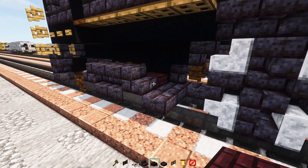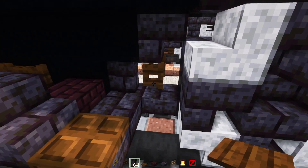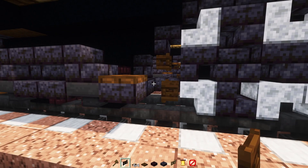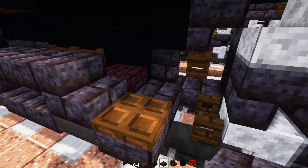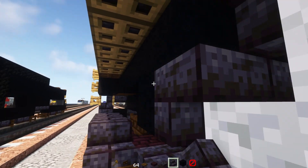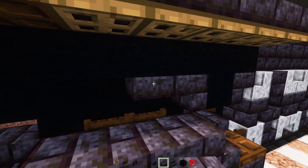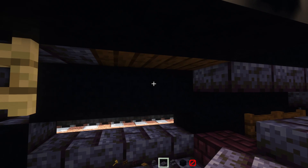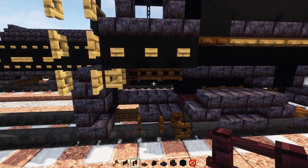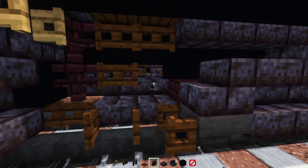Then add in polished blackstone brick stairs right on top of the hopper facing the back, another one facing the front, and then upside-down in the middle. Then a dark oak trapdoor, another dark oak fence gate inside facing towards that driving wheel. Then a polished blackstone brick slab, black concrete, and polished blackstone brick stairs upside-down on either side. Then three polished blackstone brick slabs, two dark oak fence gates, a nether brick fence, another brick fence down here, a dark oak fence gate, and a polished blackstone brick wall.